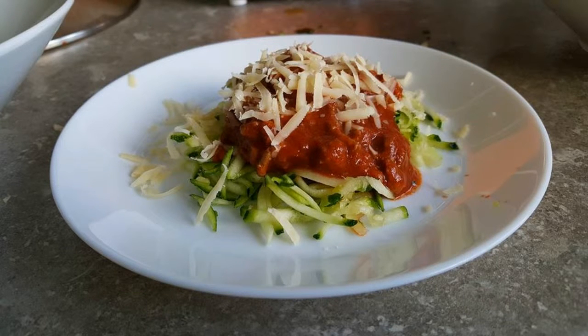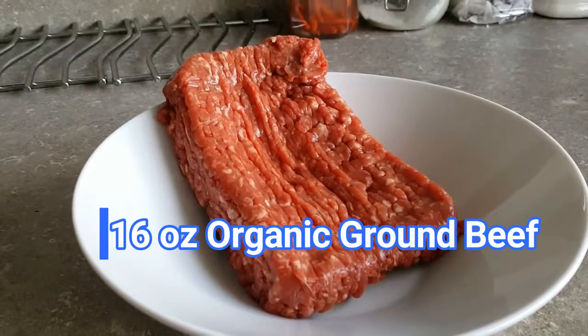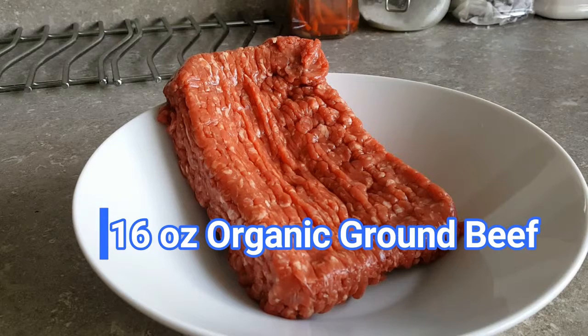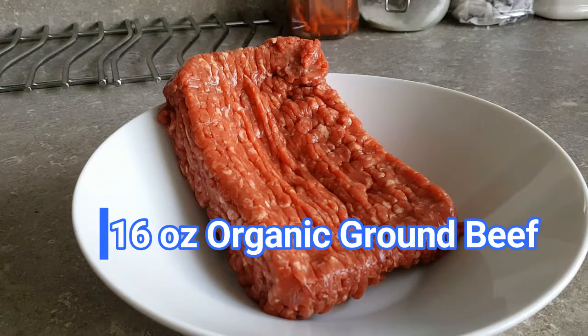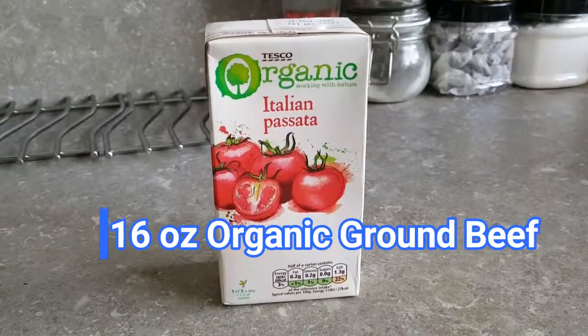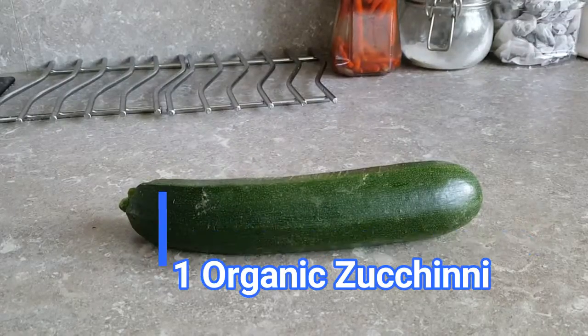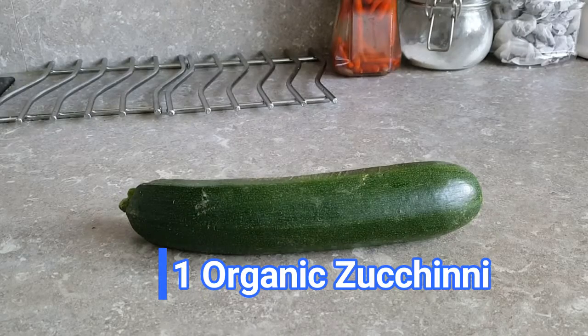So what are our ingredients for this recipe? We got 16 oz beef ground, free-range or grass-fed organic — though it's entirely up to you how much you're going to cook, so you can use 16 oz as a guide. We also have organic tomato sauce and 1 fresh organic zucchini.